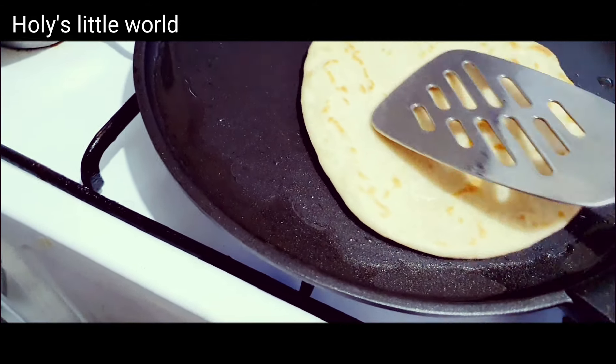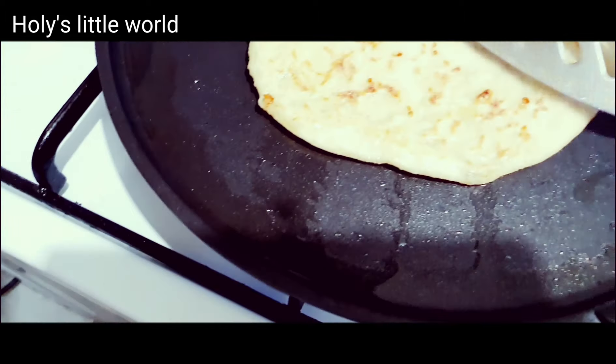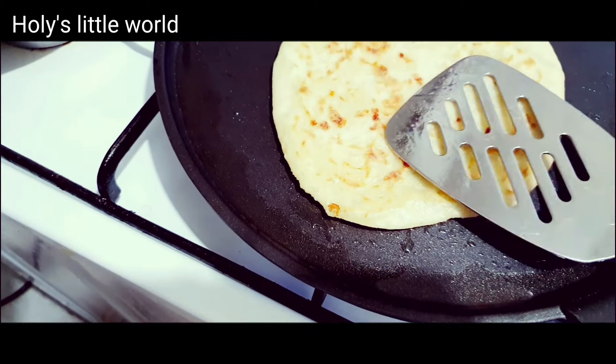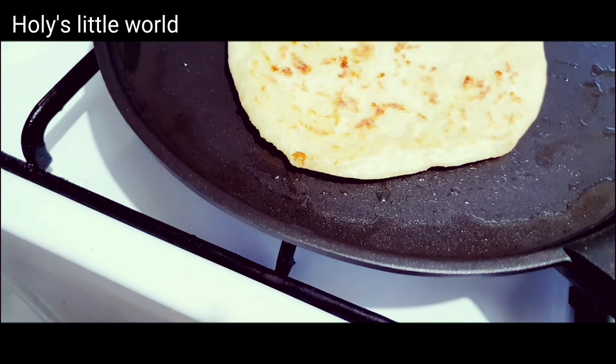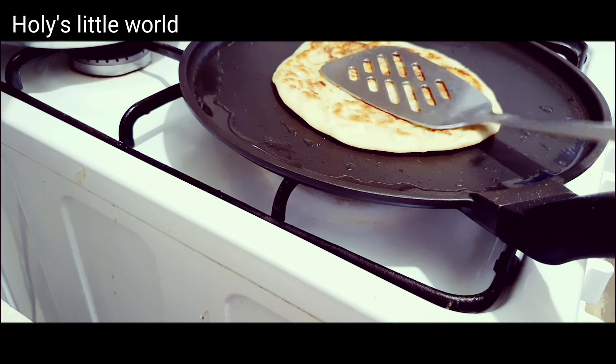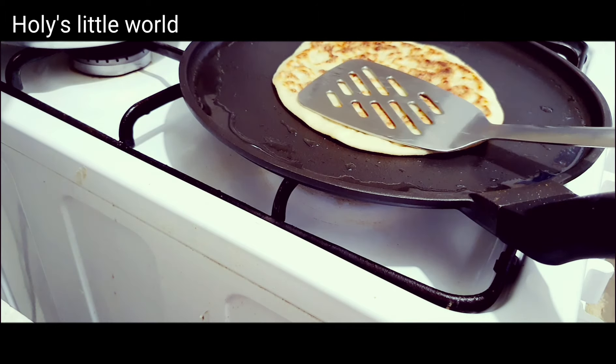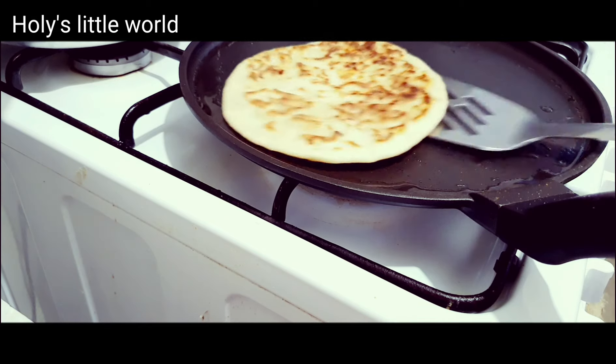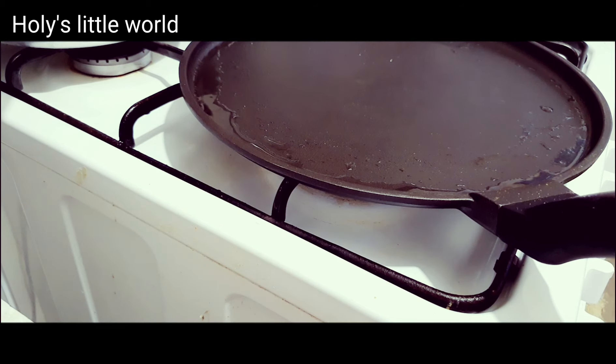I put a brown color on the inside, then put the brown color again. When I put the color on the inside, I put the color in.